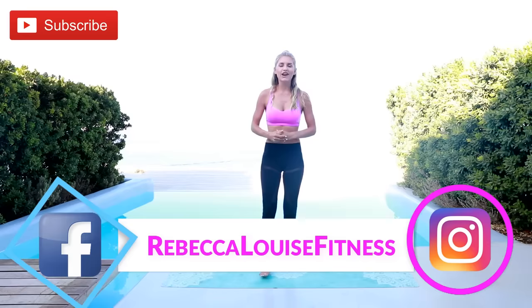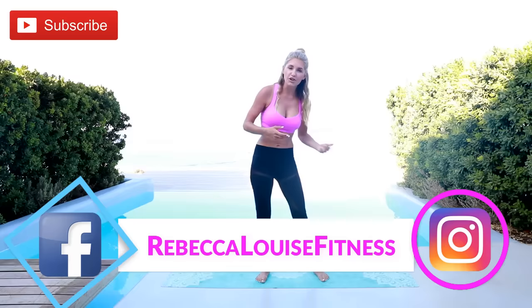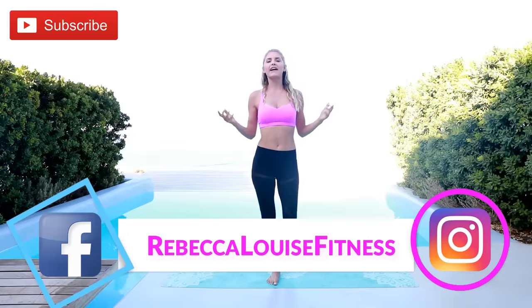Lift up and last squeeze of those glutes — shake out your arms, shake out your legs. You guys did absolutely amazing — that was an epic workout! I hope you enjoyed working out with me today. If you did, make sure you subscribe to the channel and turn on those notifications so you never miss a workout. My name is Rebecca — have a wonderful day and I'll see you guys in the next video, bye bye!